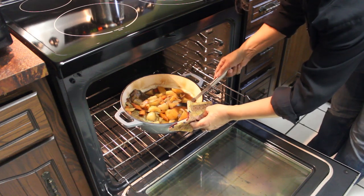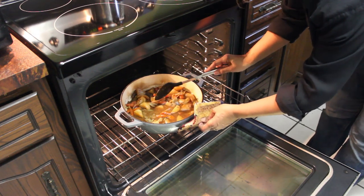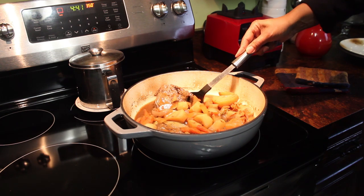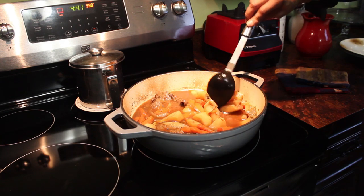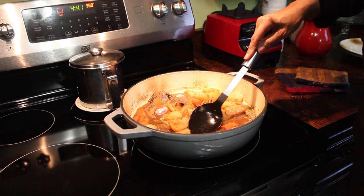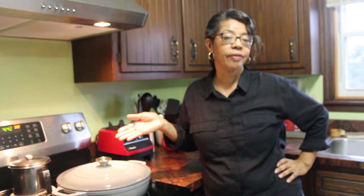That looks pretty darn good and it's ready, so I'll go ahead and get this out of the oven. Here's my one-pot meal — you can see the sirloin tip steaks, three of them, plus the carrots, potatoes, onions, and celery. Everything we need for dinner is right in there. I'm going to let it sit on the stove for about 10 or 15 minutes so the gravy can thicken, and then I'll get it to the table. So my question for you: what's your go-to when you want to do a one-pot meal? Tell me in the comment section below.